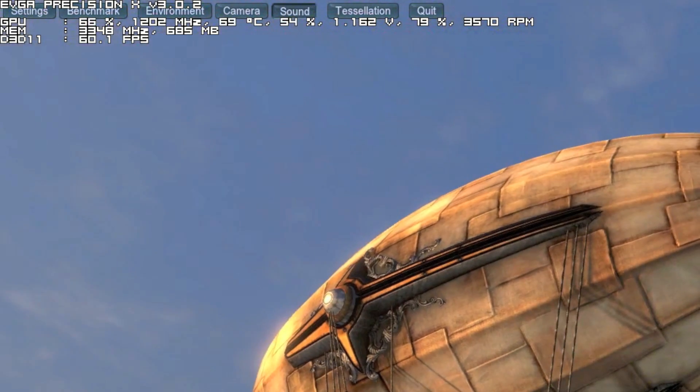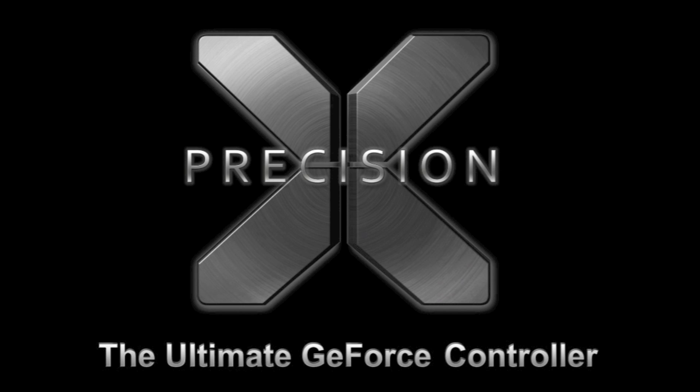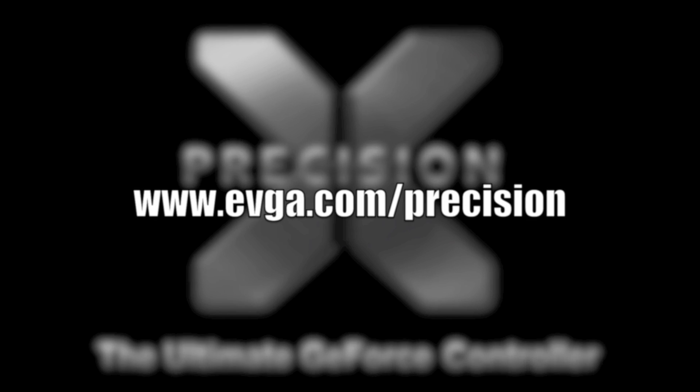EVGA Precision X Android application allows me to adjust my GPU settings in real time in full screen applications like a benchmark or a game. To learn more about EVGA Precision X for Android, please visit the EVGA website at www.evga.com/precision.